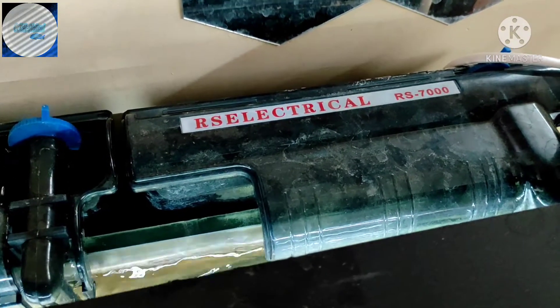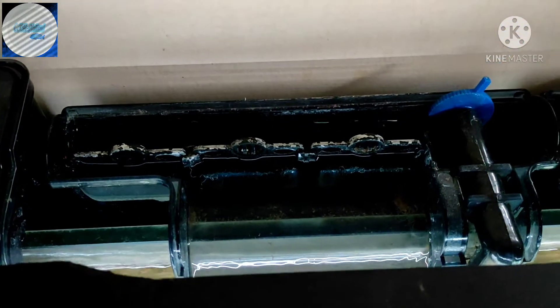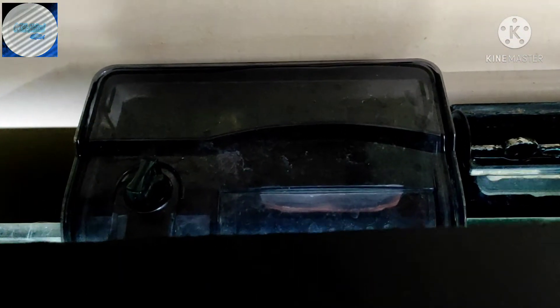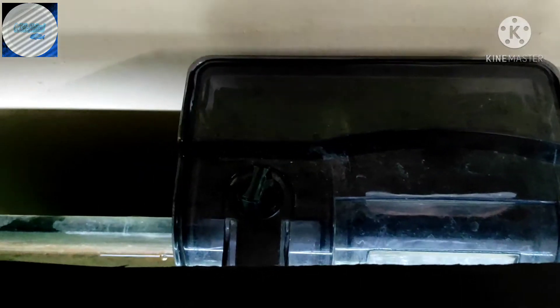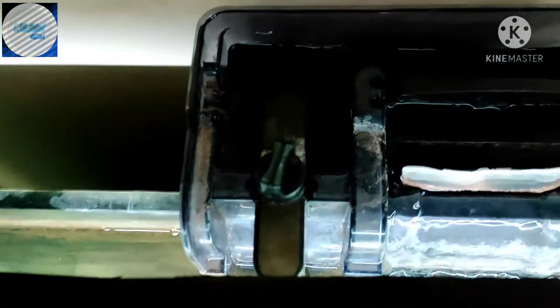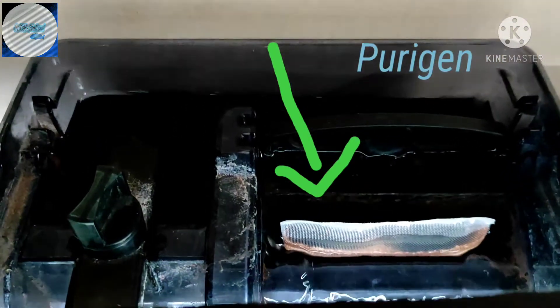That's an RS Electrical filter — made in India, which is nice. I've had no problems with it; it's a very good hang-on-the-back filter. RS products are generally good. This is the Dauphin H500, and this is where my Purigen is. There it is — there's the bag.